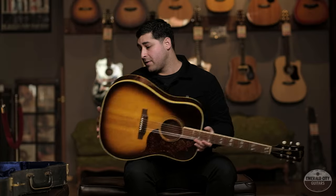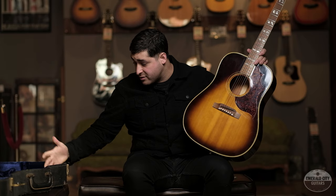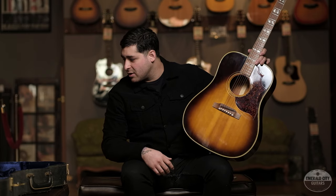Something else to note about this beauty is that it comes with the original hard shell case that's in really good condition — all the latches work and everything. It's pretty rare to see a case this old in this kind of shape. Without further ado, I'm going to show you what this thing sounds like, so check it out.